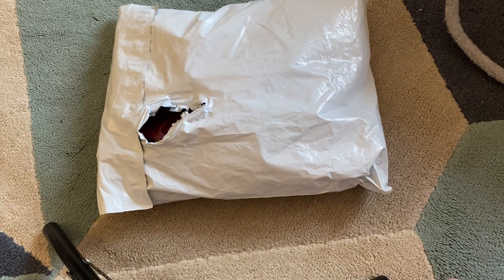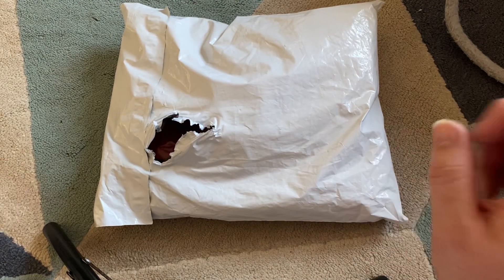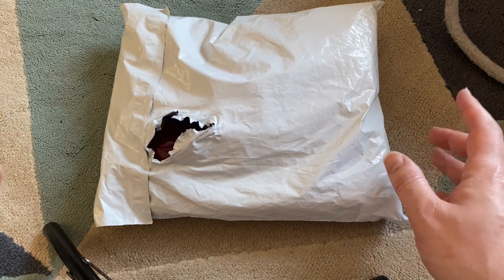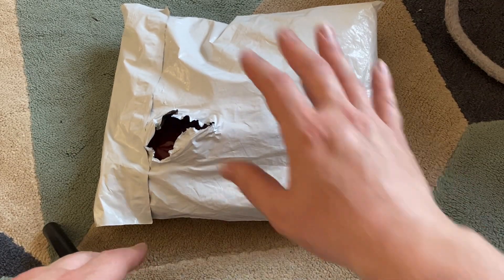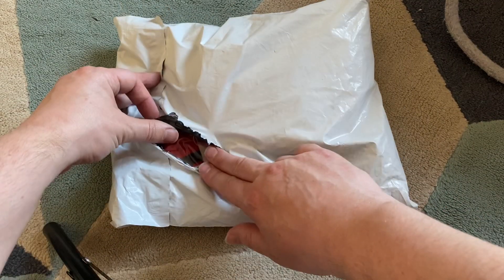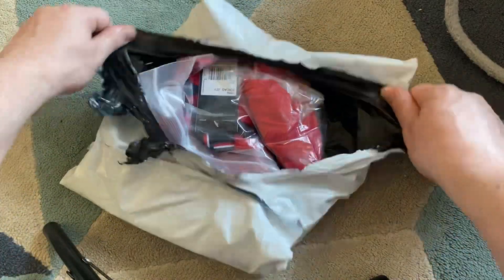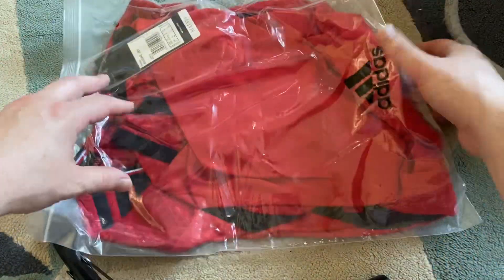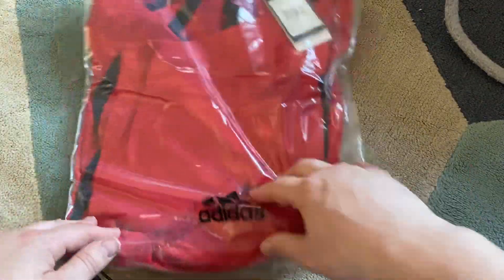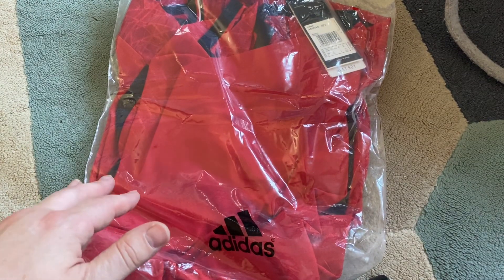Hey guys, how's it going and welcome back to the channel. Today we're going to be opening up the new Manchester United 23/24 season shirt. This is the player version. I did have a quick look at it to make sure it was what I was expecting - this is from DHgate, and sometimes DHgate gets it right, sometimes they get it wrong, so I've taken a gamble.